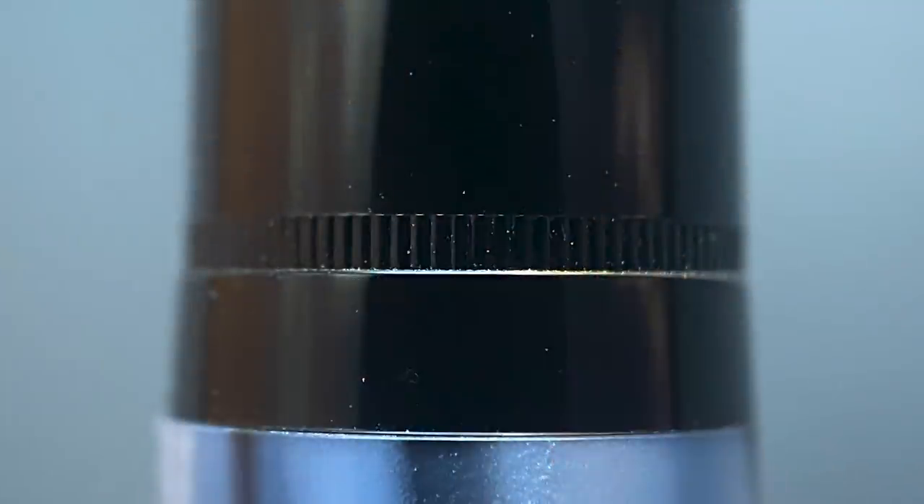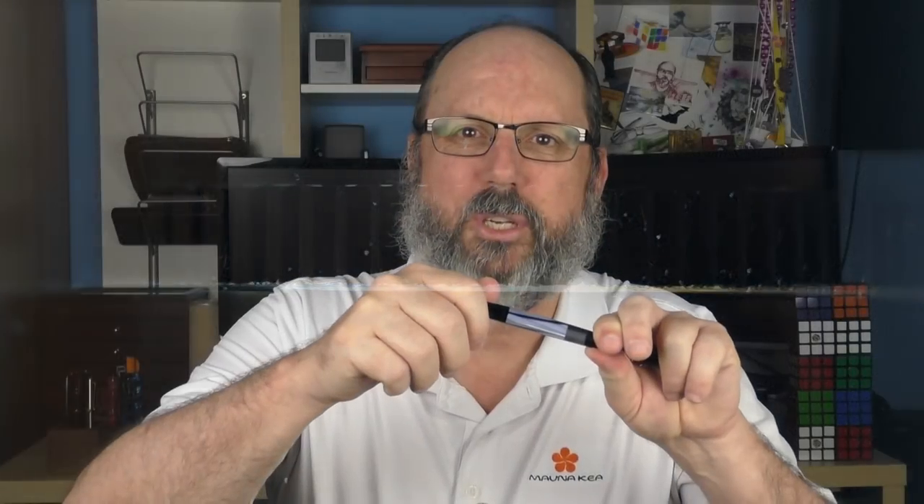This is a piston filler. The piston knob has grooves that in theory are designed to help you maintain grip when activating the piston, but I don't really find that to be the case. There's a very small step down from the barrel to the knob that's just large enough to prevent decent finger contact with the grooves. If they extended a little further back, they might be useful, but as designed I don't see that they do much good. That said, the knob isn't slick and is easy to operate even without the grooves.